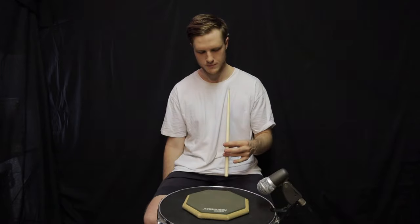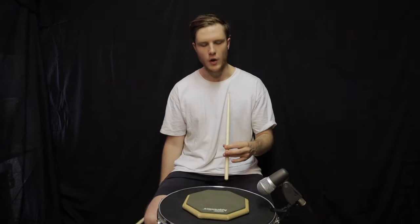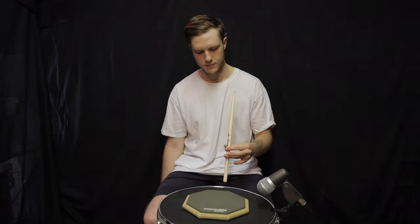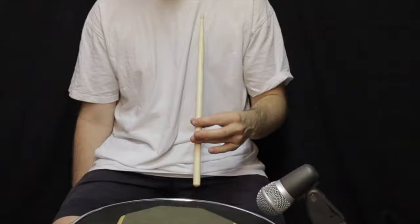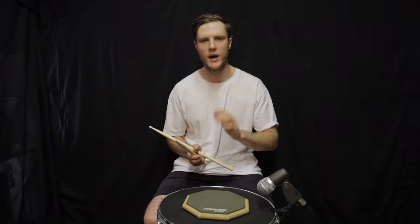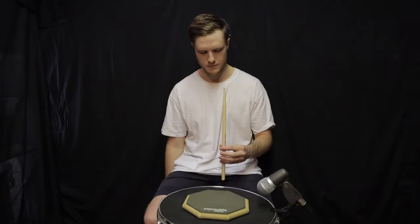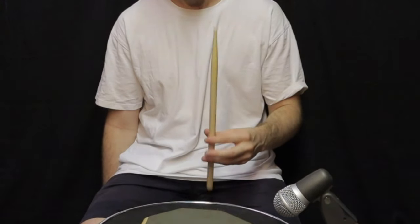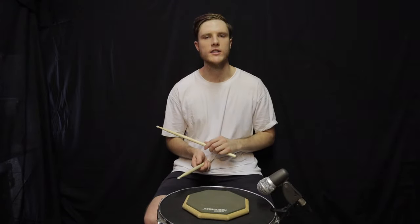Now let's move on to the ring finger. Notice how I'm letting the stick come back before I reset the next stroke. And lastly, the pinky — the pinky can be quite tricky to start, but once you get a good hold of it, it's a pivotal part of the whole hand, so don't leave it out.